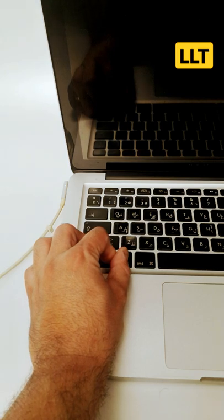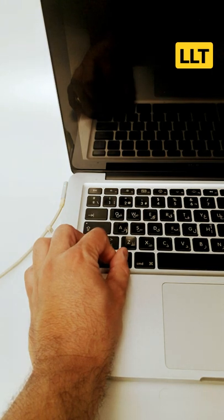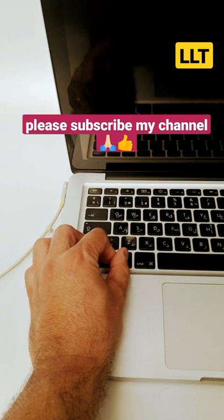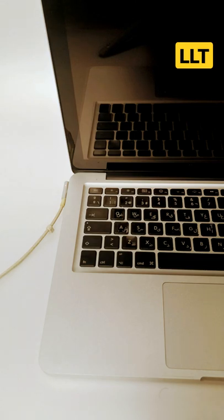I press the power button and the charger light gets green. Then the charger light goes back to amber. Release the keys — the Mac SMC is now reset.